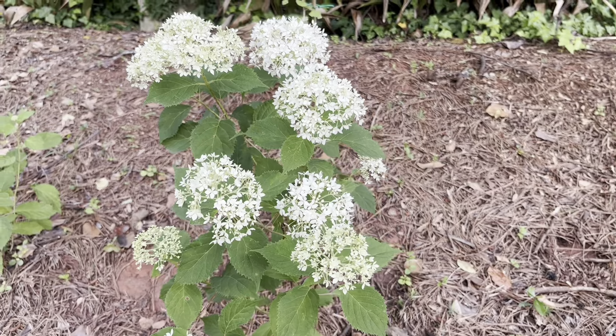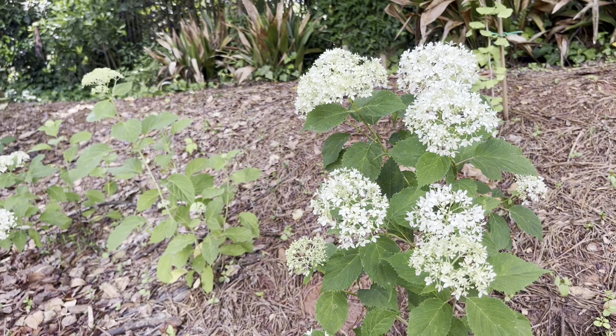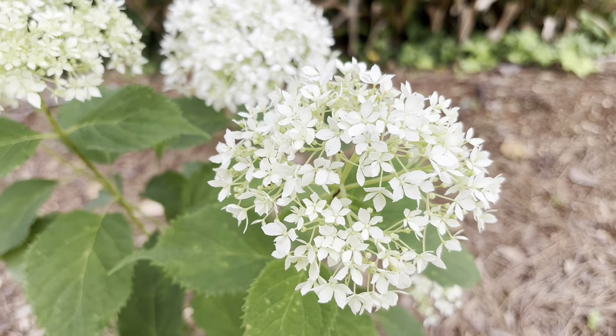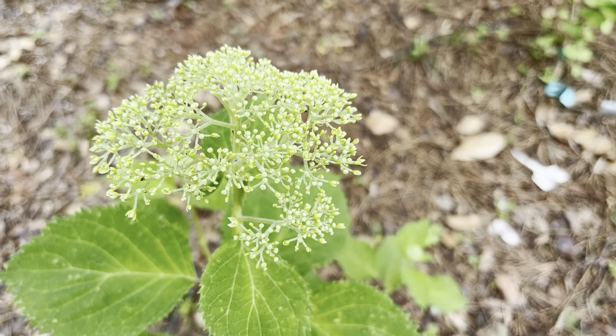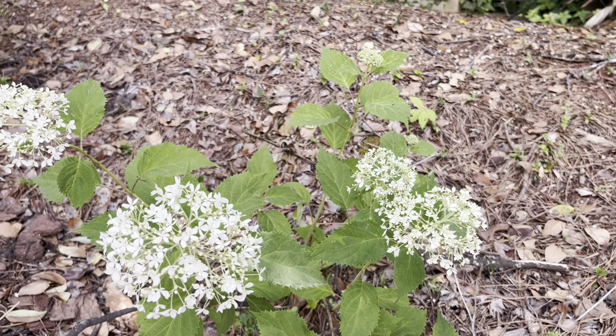Right behind me is another variety of hydrangea that blooms at about the same time as oak leaf. I can't really tell which blooms first — they're definitely budding up around the same time of year, though I've noticed they bloom earlier than macrophylla hydrangeas. These are hydrangea arborescens, or smooth hydrangeas. This is another hydrangea native to the eastern United States that blooms on new wood, making it a perfect choice for colder climates since hard freezes won't affect the following season's flowers. In fact, you could prune it all the way to the ground every year and it would come back with new growth and flowers.